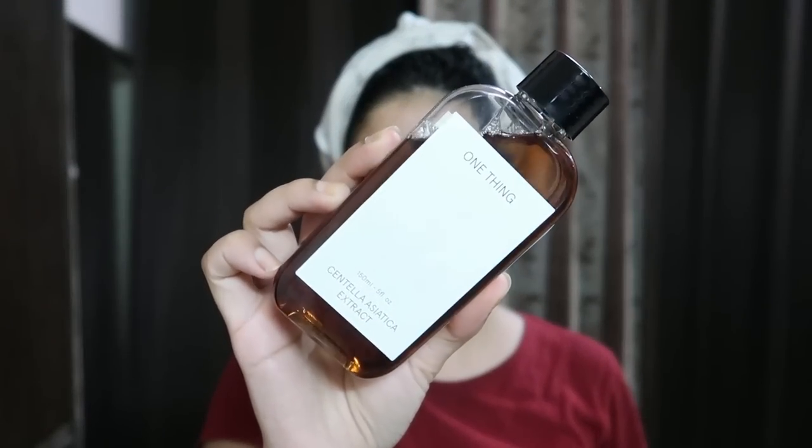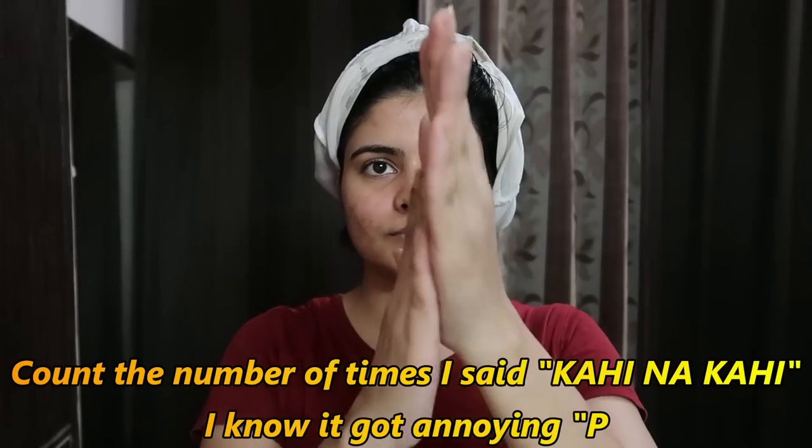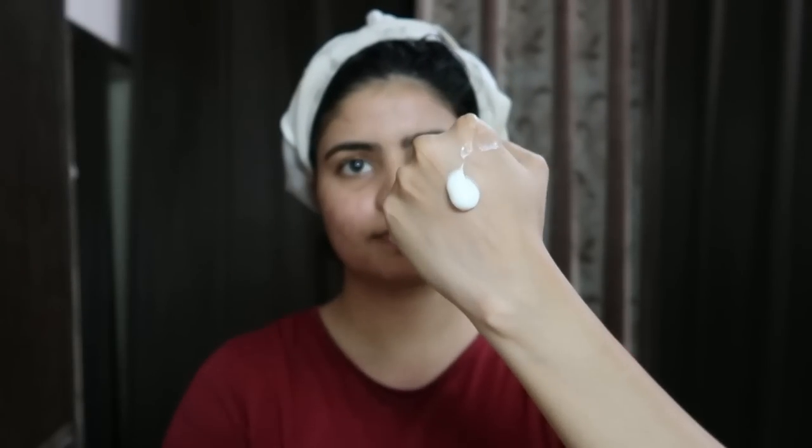Definitely check it out — I will give the link in the description box, I personally liked it. Now I have washed off the hair mask too. Since my face was already cleansed throughout the full facial kit, I am directly using my toner — the Centella toner — which balances the skin's pH. Then I am directly using my moisturizer, which is my OG favorite, made specifically for oily acne skin. Since it was 4 or 5 in the evening and I didn't have to go out, I skipped sunscreen. But if you're going out during the day, please don't skip sunscreen after a facial.